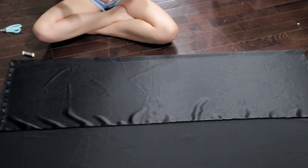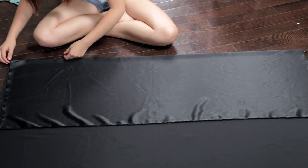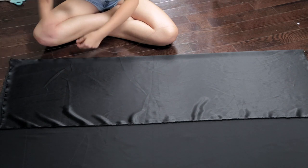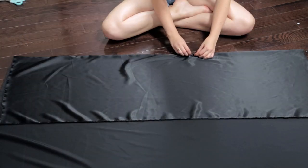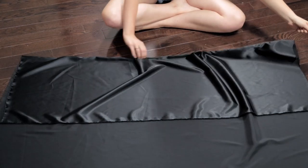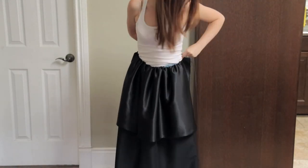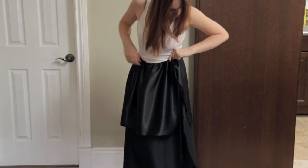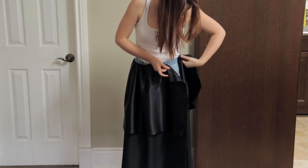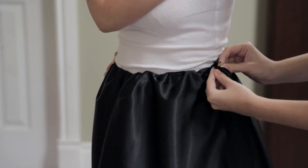Take a strong thread so it doesn't break and do a very loose stitch all the way across where the fold line is — we're not sewing the two pieces together, just stitching along the fold. You can then gather the fabric, wrap it around your waist, and tie a knot in the thread where you'd like the fabric to end. At this point you can temporarily safety pin it into place while we work on the top half.